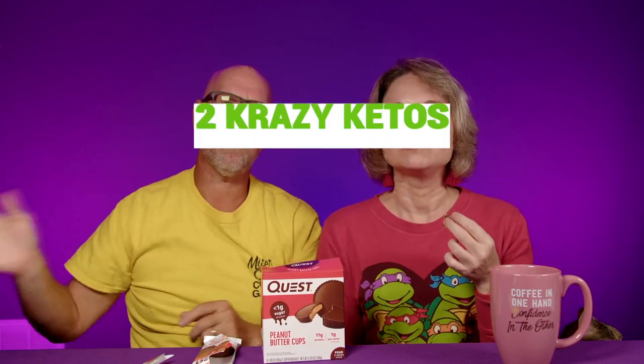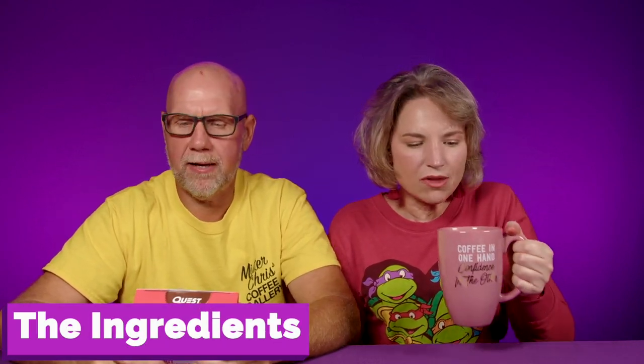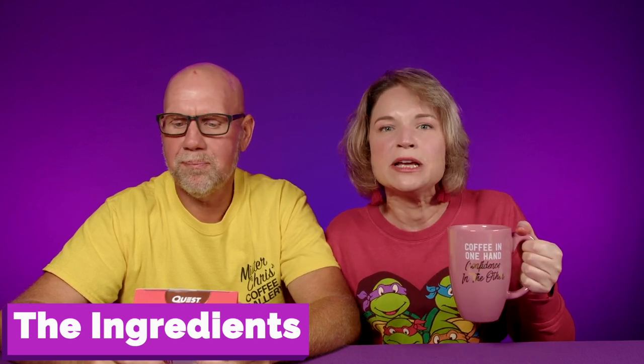Want to do five things? If you're new to our channel, we review all products based on five things: we're going to talk about the ingredients, does it keto based on a nutrition label, how does it taste, how much does it cost, and finally, would we recommend it? So I ran to the store while you were hanging out with Michelle today. I picked these up at Target. Number one: the ingredients. Whey protein isolate — that's a lot better than maltitol being the first ingredient.